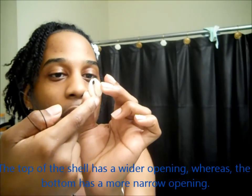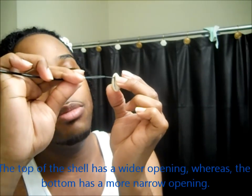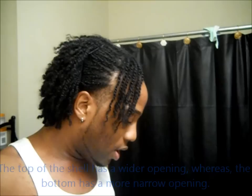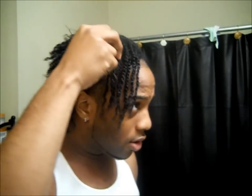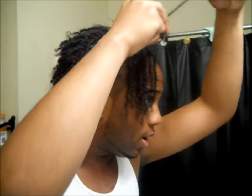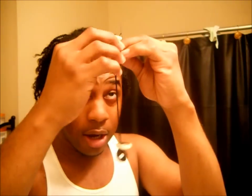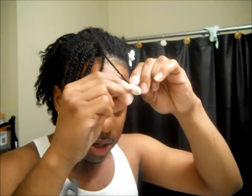What I do is insert my beader through the opening — I consider this to be the top and this to be the bottom. So I insert my beader through the top of the shell. Then all you do is take your hair, slip it through, and put the shell in. You guys have seen me use this before in my beaded flat twist tutorial.